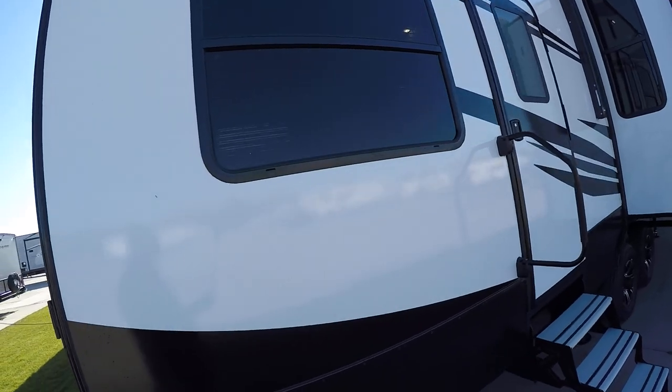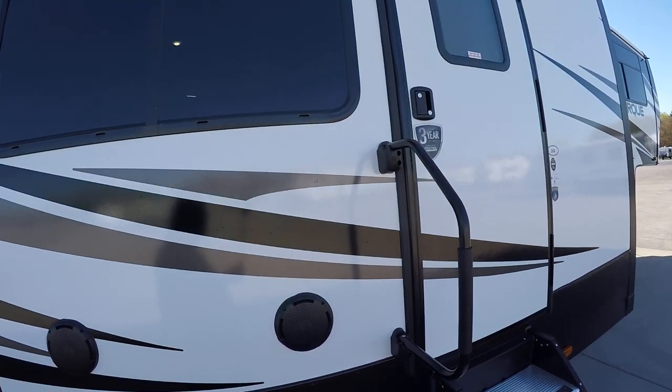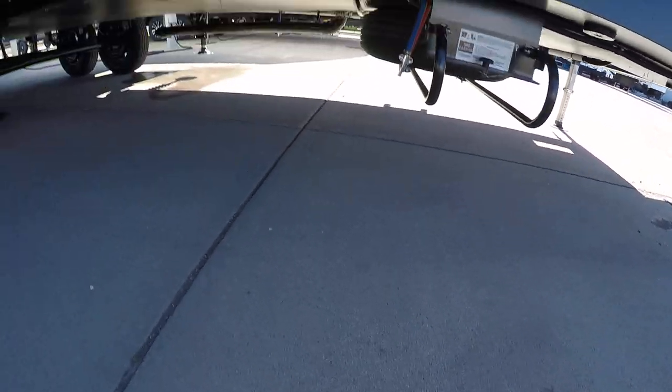Back patio gate. Back door. Exterior speakers, of course. Spare tire. Low point valves.